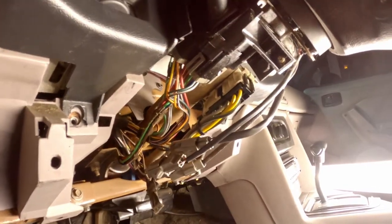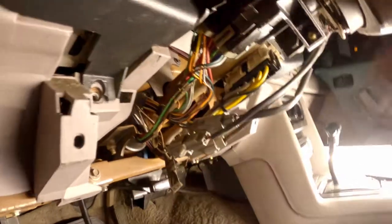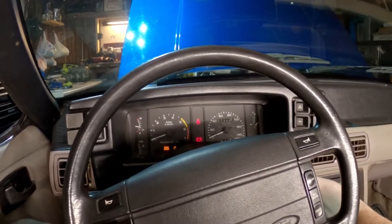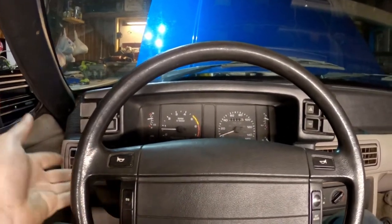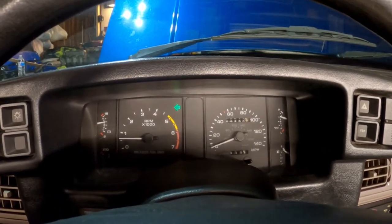Once you have that switch back together, put everything you removed back to where it was. Once you're done putting everything together, go ahead and reconnect the negative terminal on your battery and start the car. If what you did was a success, you should have working turn signals again.